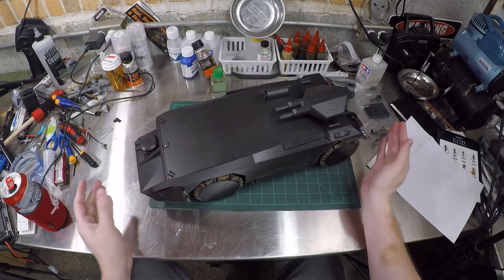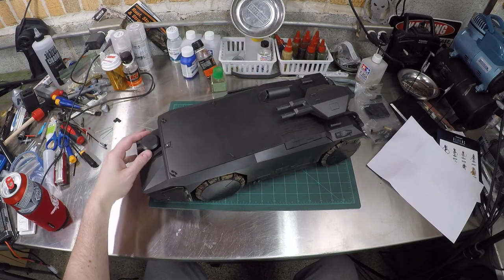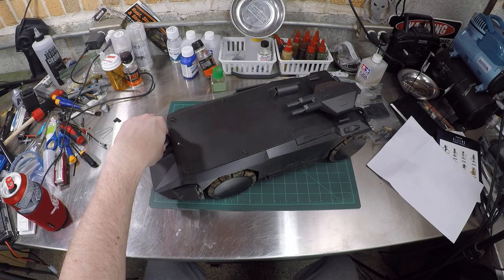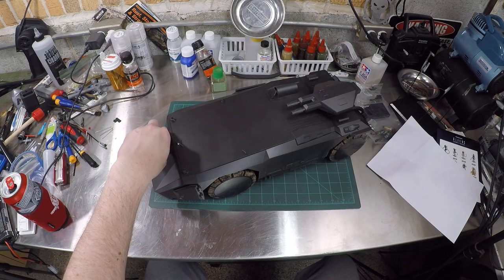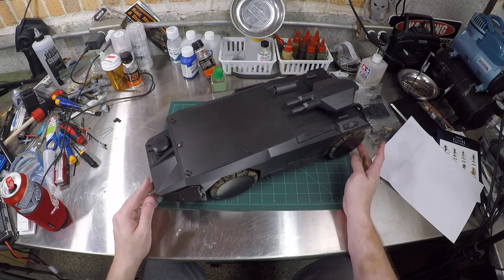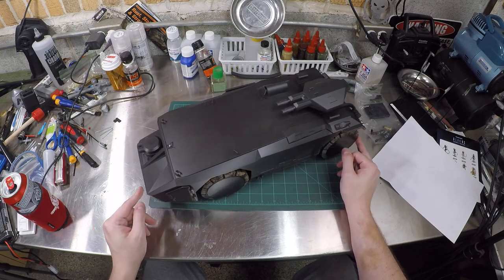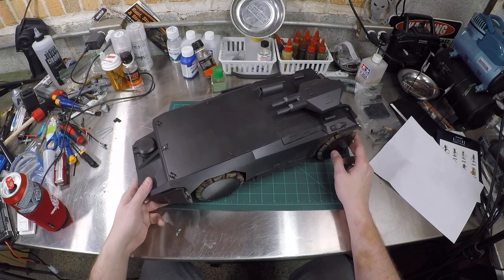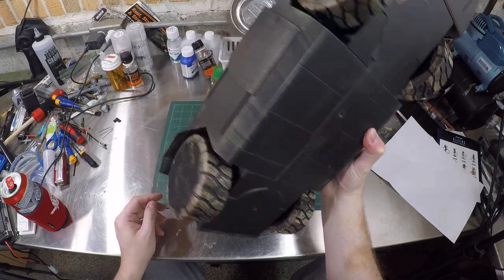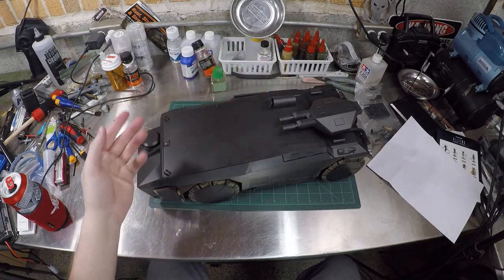Worth it, but not worth it. I love Aliens — I've seen the movie like hundreds of times. Me and my best friend as kids were watching Aliens every damn sleepover. Hudson — 'secure that shit' — you know, 32 days, 14 hours, 'we're not gonna last 14 hours.' This thing needs paint, needs a flat clear — it's too damn shiny.